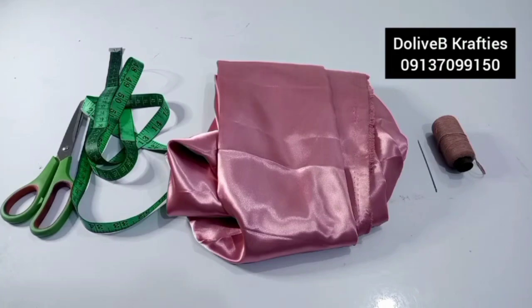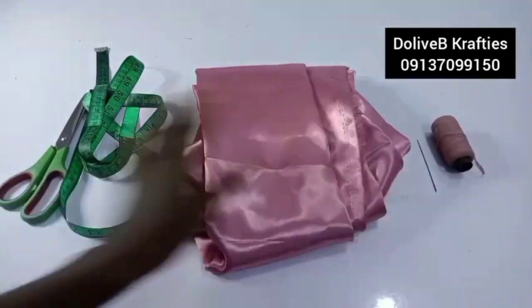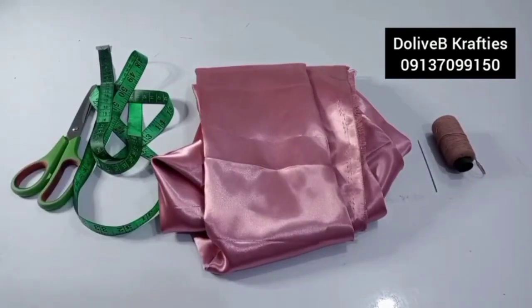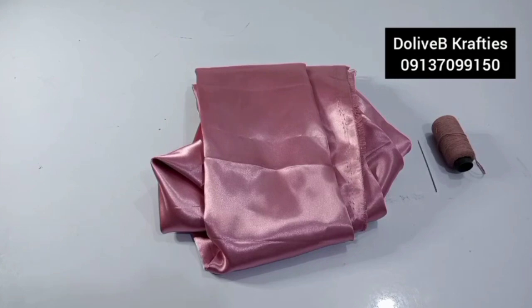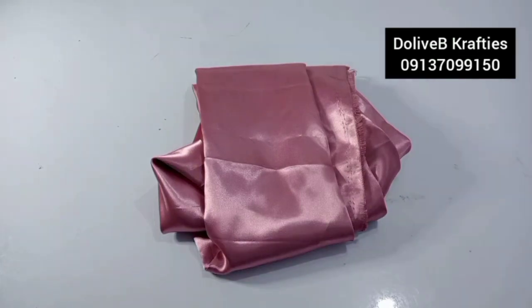I'm using non-stretchy satin fabric — shiny face. I have two yards here, my measuring tape, tracing tape rule, and scissors. You can always embellish it wherever you want. I'm going to cut what I need to make my base and continue from there.